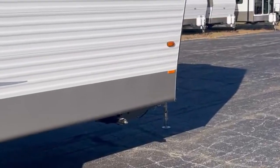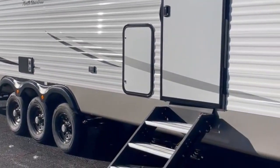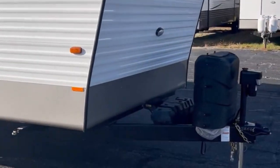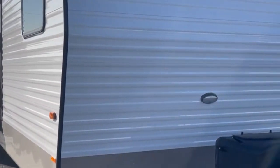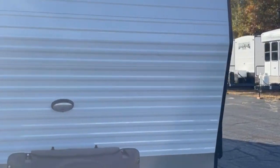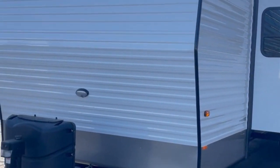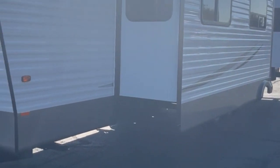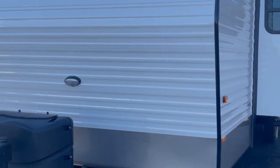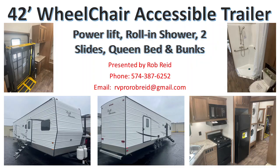This is a 42 foot travel trailer wheelchair accessible unit with three air conditioners, a 20 gallon water heater, residential appliances, dual batteries, twin 30 pound LP tanks, two big slides, and bunks in the front. If you'd like more information or would like me to custom build a mobility handicap trailer for you, you can give Rob Reed a call at 574-387-6252, or email at RVProRobReed@gmail.com. Thank you for watching and I look forward to hearing from you soon.